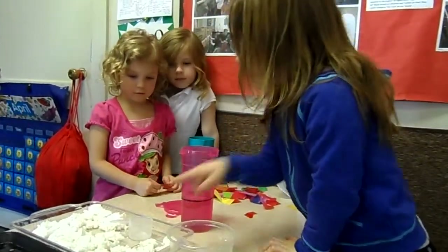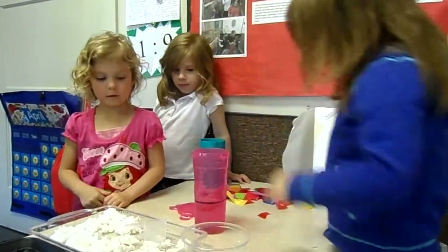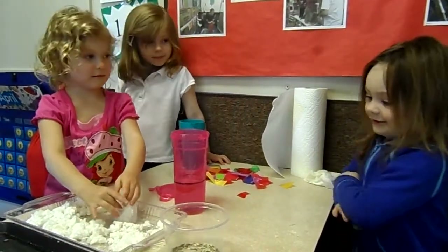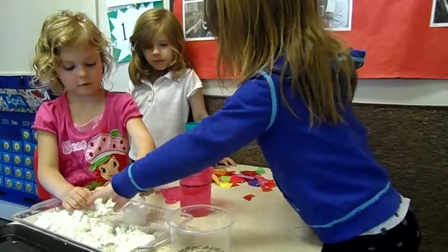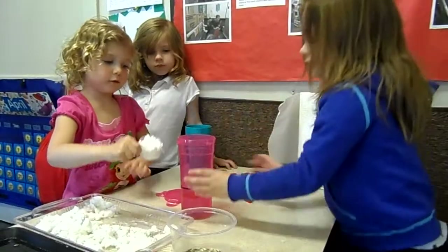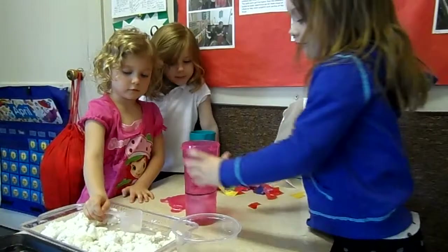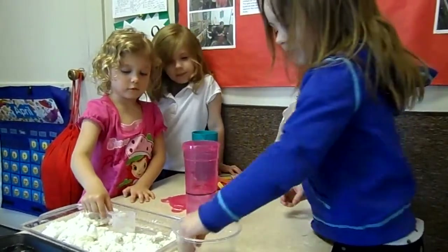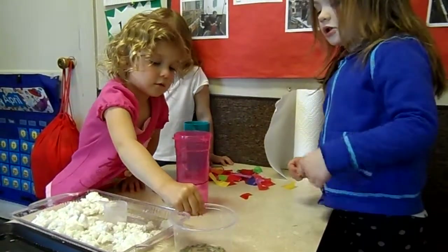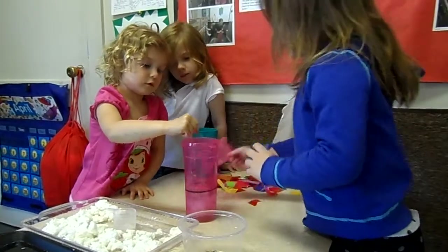I put the foam in. I'm going to put the foam in. Okay, that's enough! Now put it in. Okay, now let's put some seeds in there, okay? Or like do it one time, okay? Okay, now let's close it up.